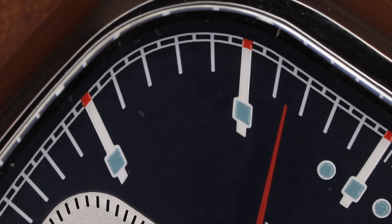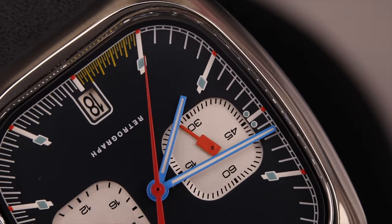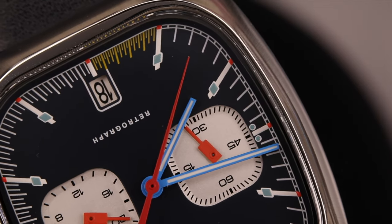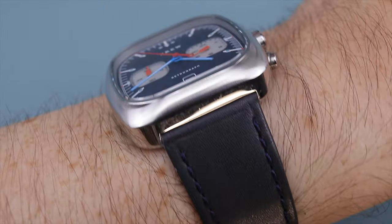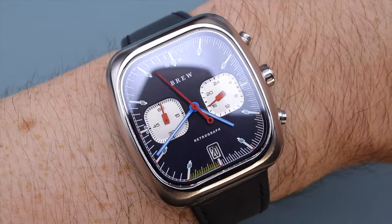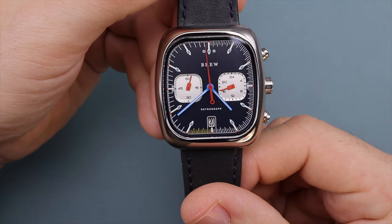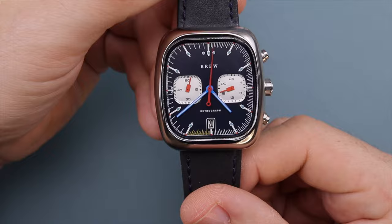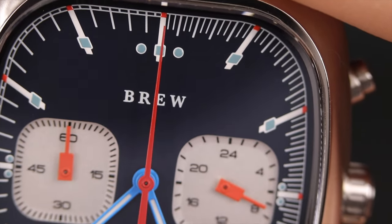The hour markers are applied in C3 Super-LumiNova. The blue hour and minute hands are simple stick hands also filled with C3 Super-LumiNova, and the red second hand is a needle shape with an open circle counterbalance. These colors allow for quick legibility of the time and when using the chronograph function. The chronograph movement used in this watch is the well-known Seiko VK64, a hybrid mecha quartz movement that does not utilize a running second hand — meaning the second hand will be stopped at 12 o'clock while keeping time on the main hands.